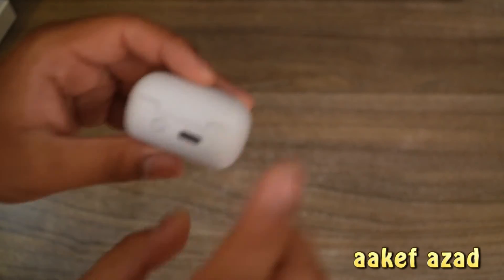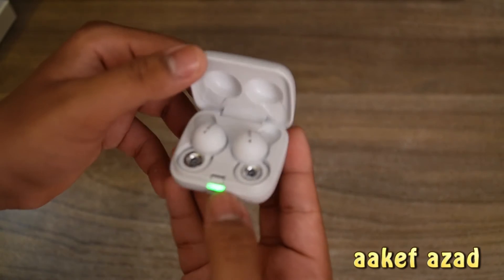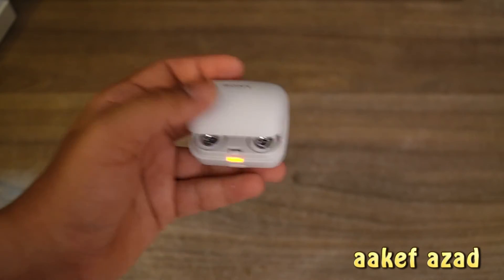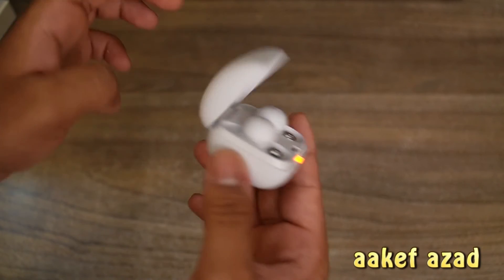These are mini. We have the USB-C slot here, and we have this button for resetting, I guess. One thing — we have a problem. It's kind of a bit loose.